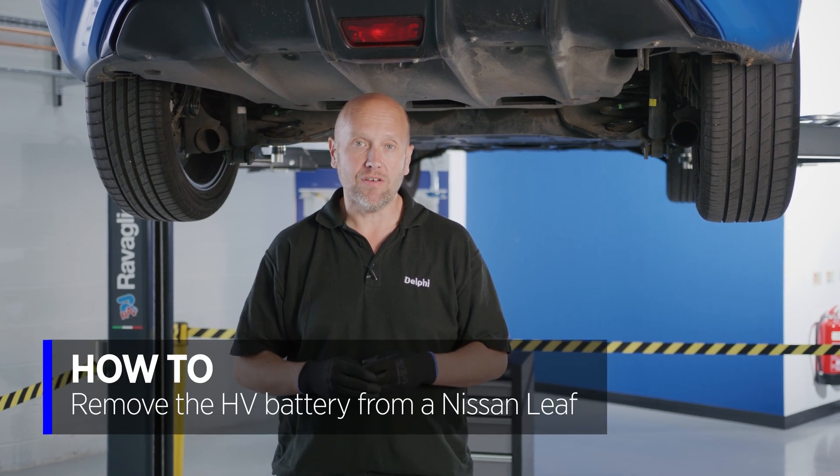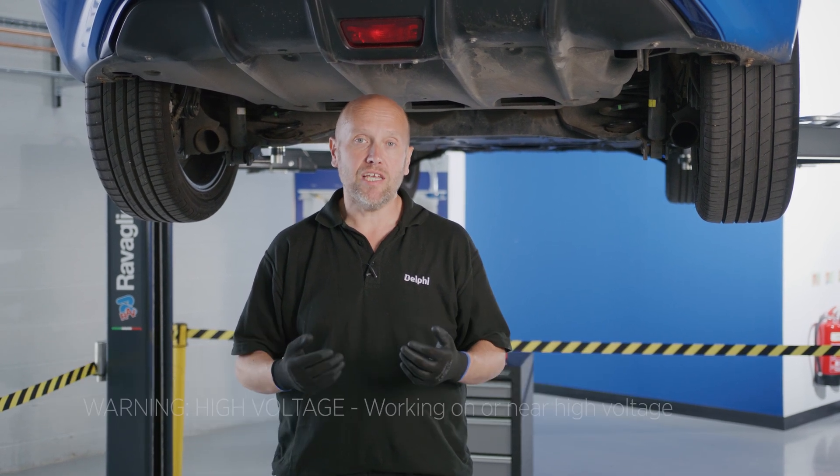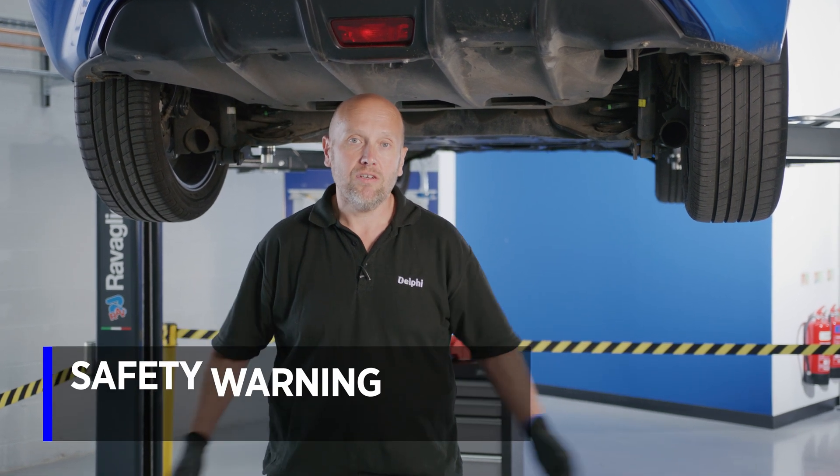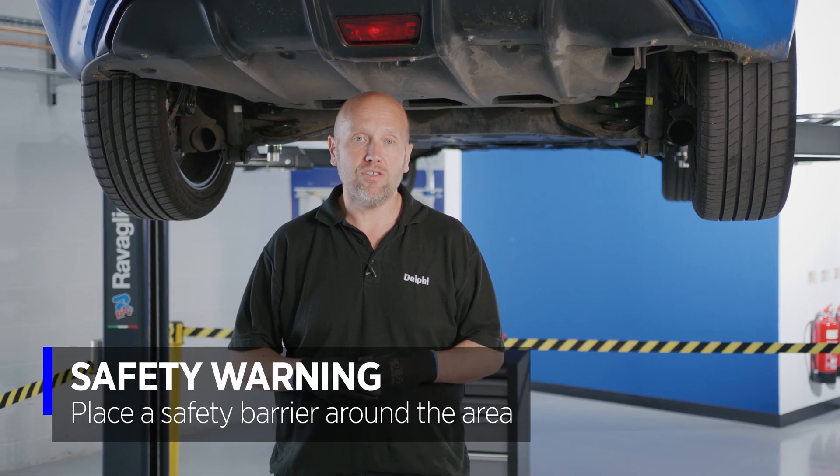Hello, I'm Matt from Delphi and today we're going to be removing the high voltage battery from this Nissan Leaf. We've already made the vehicle safe — please see one of our other videos for that procedure. We have the area coned off and we're ready to start the removal.